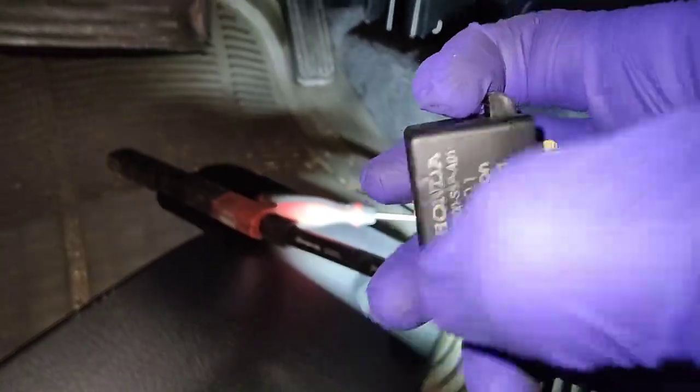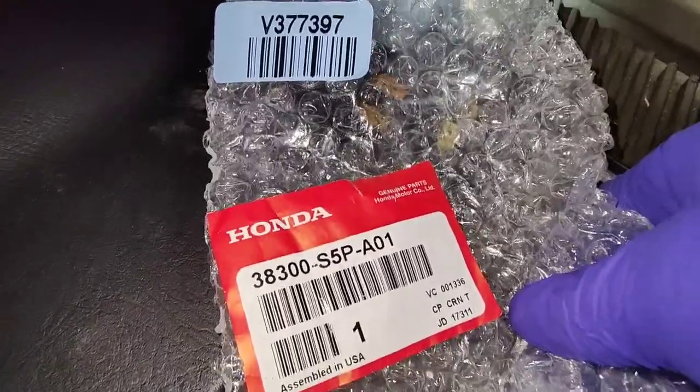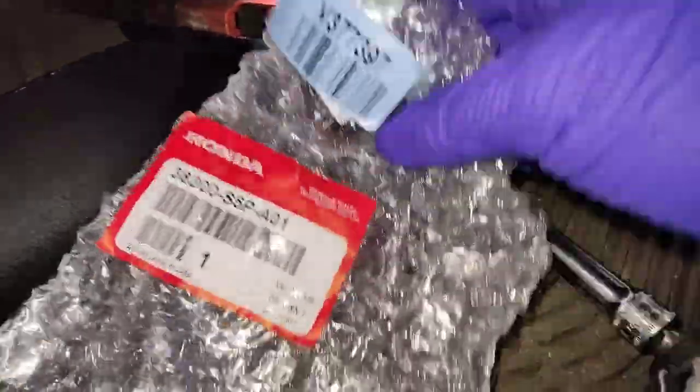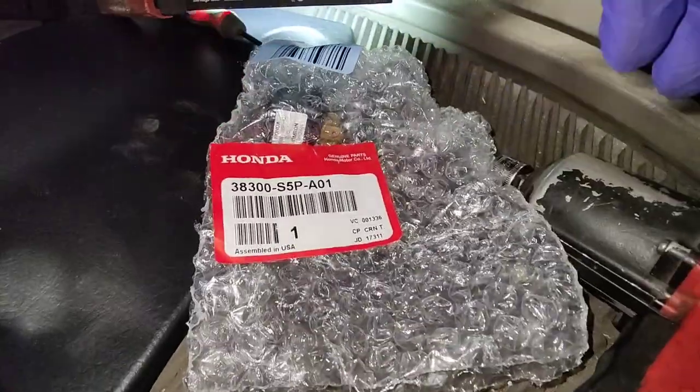Once you've got that out, here's the new one. Here's the part number in case you want to get one. It's just a three-prong relay. Let me go ahead and stick that in — once you pull out that relay.